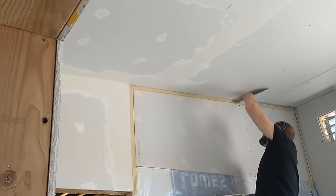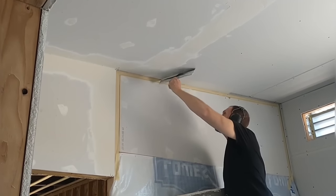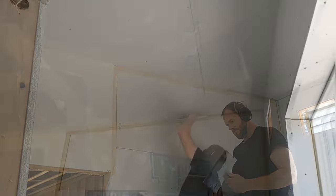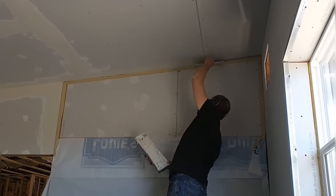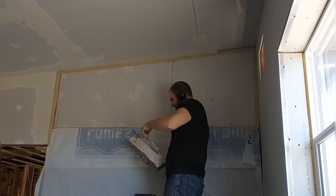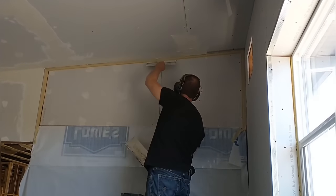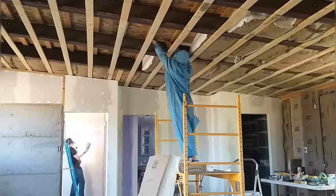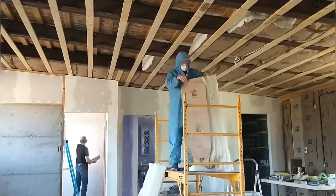The taping is done in the guest bedroom and I'm moving on to mudding. Doing drywall requires that I change tasks several times during the day — sometimes I'll be hanging drywall, then mudding, then sanding in different parts of the house all in the same day. But it's kind of fun — it keeps it moving and keeps it more interesting.